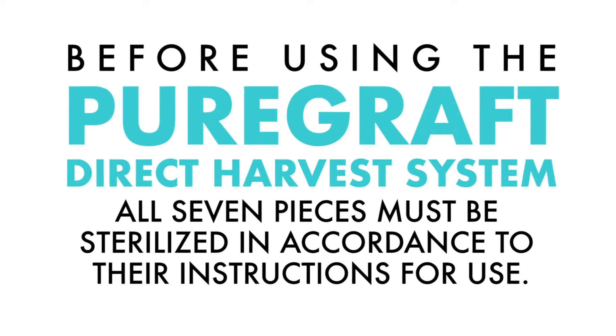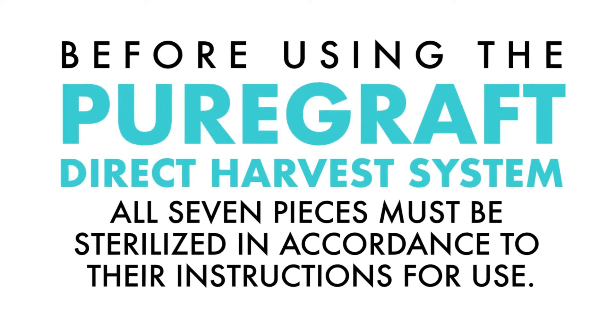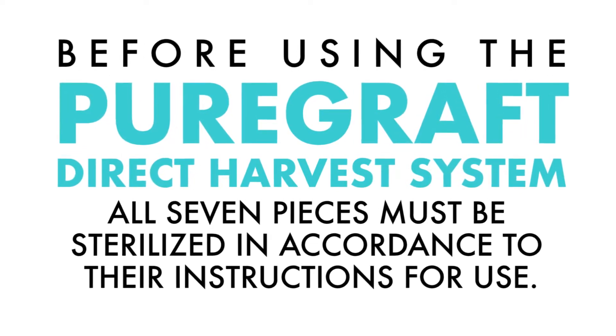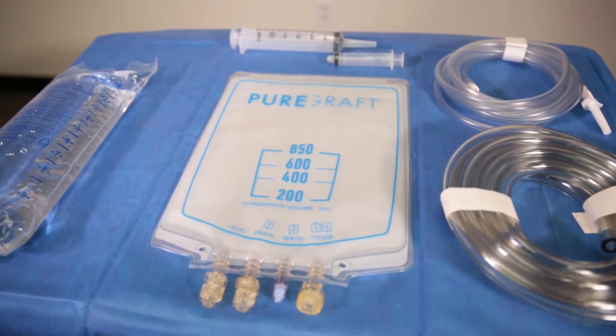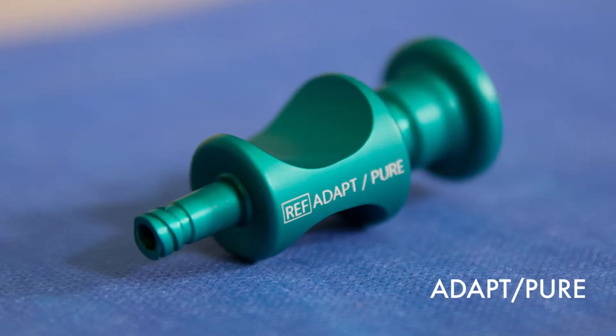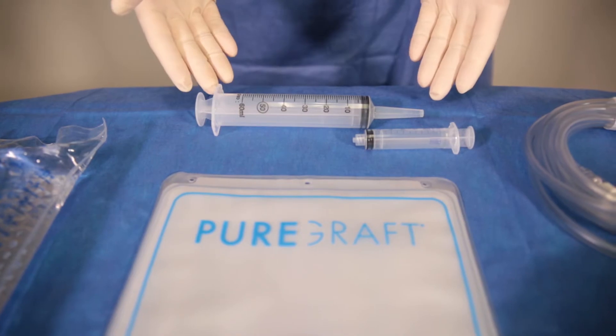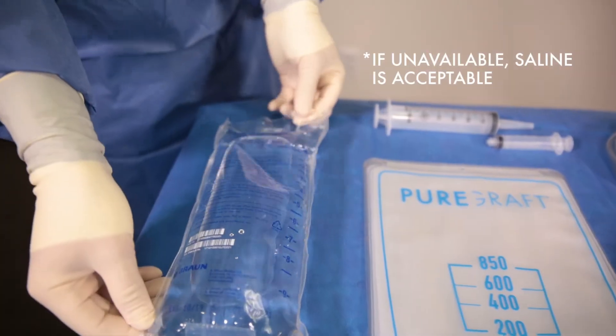Before using the PureGraft Direct Harvest system, all seven pieces must be sterilized in accordance to their instructions for use. Additional supplies needed for the procedure are the PureGraft 850, sterilized PureGraft Transfer Adapter, preferred liposuction equipment, Tumi and LuerLock syringes, and Lactated Ringers.